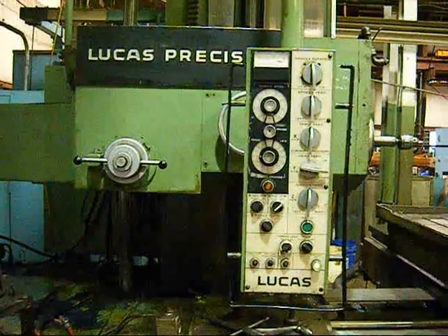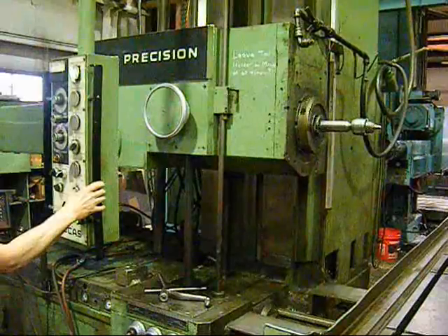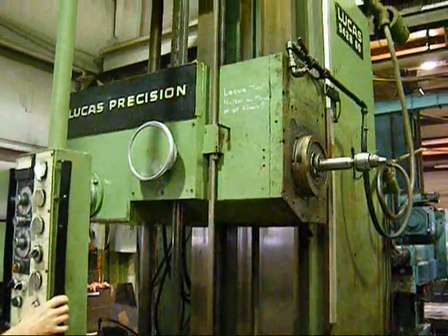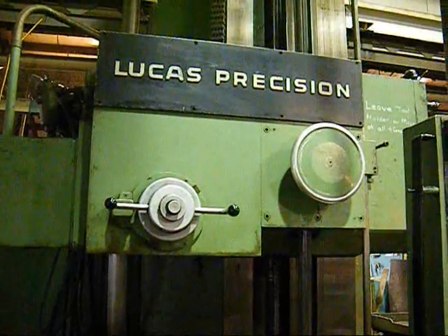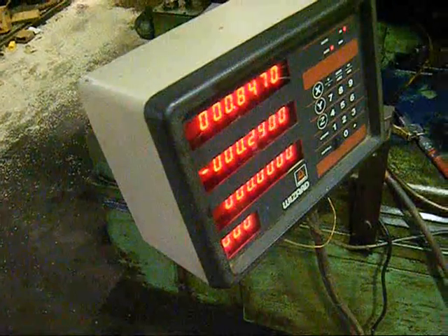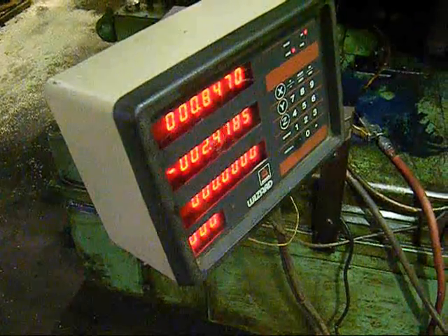This 542B is equipped with a full pendant control. We're showing the machine feeding down, and a shot of the readouts here. The readouts on this machine are functional in the vertical and cross. However, the scale on the saddle is currently in disrepair.